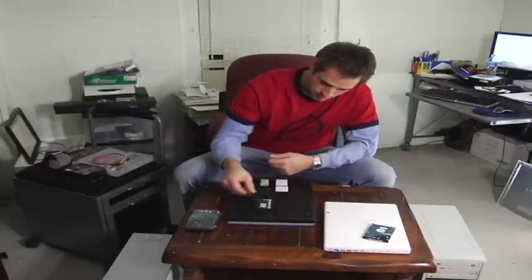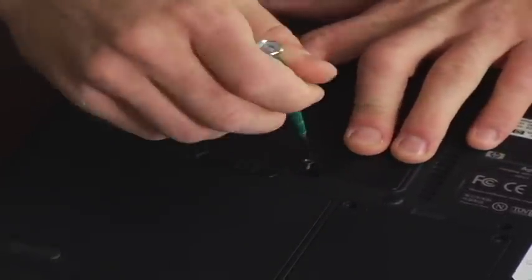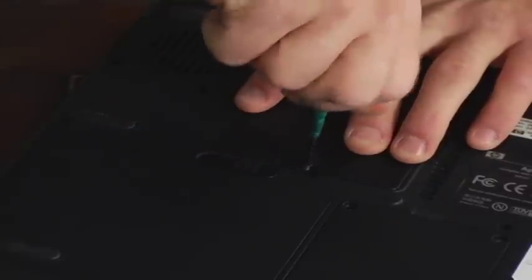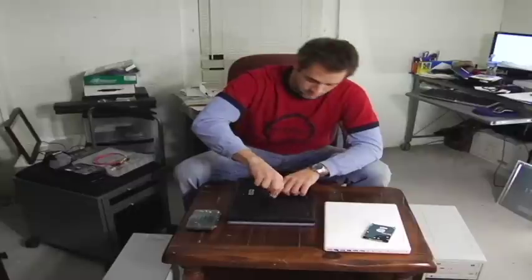And there you have it, that's it. Put your panel back on, screw it back in, tighten it down, and when you boot up your computer it'll automatically recognize the RAM and you'll be flying on your new applications.